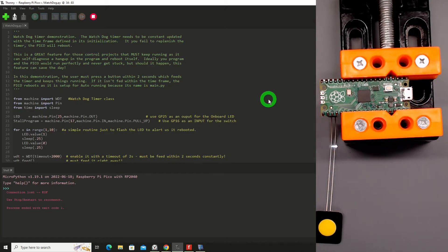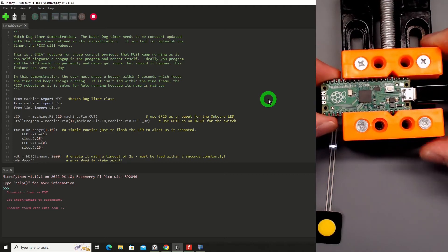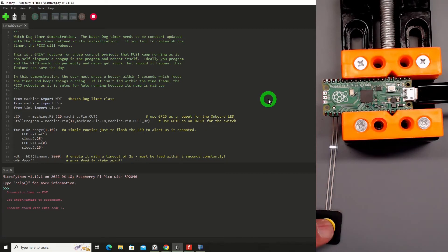I will be a happy camper when they finally switch to USB-C on all these devices. I get it — it's more economical and they're very price conscious with their products. But these micro connectors can really be frustrating at times. Okay, powered up. We see it flashing, and it should just be happy now — until our program misbehaves, which I'll simulate by holding this button down. It just rebooted. And now it's back to being happy again and should continue to run.